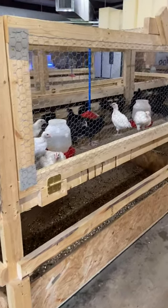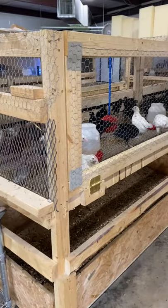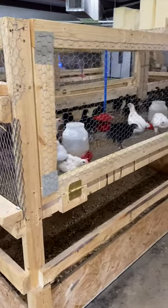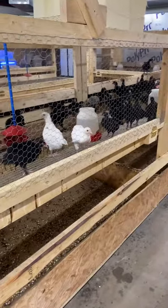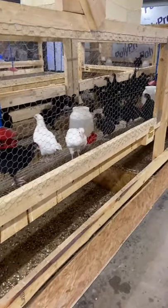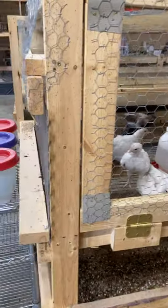Hey, this is Brest Farms. We wanted to give you an insight on the inside of our building. This is one of our pens that we use to grow off our starter birds and give you a little bit of an idea of where it is.